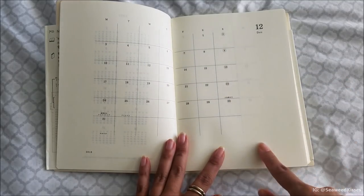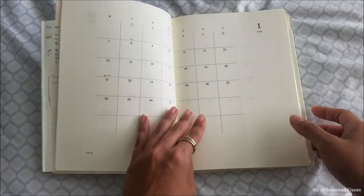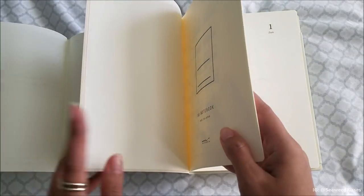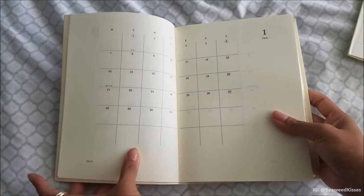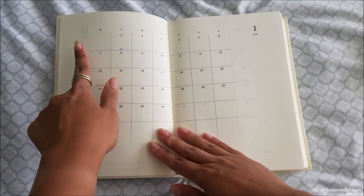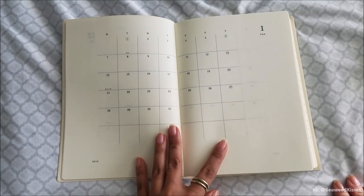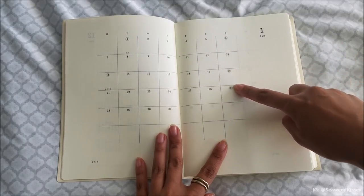It is a Monday start, which I noticed is common with a lot of Japanese calendars since this is made in Japan. That's different compared to the US where most calendars have a Sunday start and Saturday end. This is nice though because your weekends are together on the side, and you can see the Sundays have the dates circled.